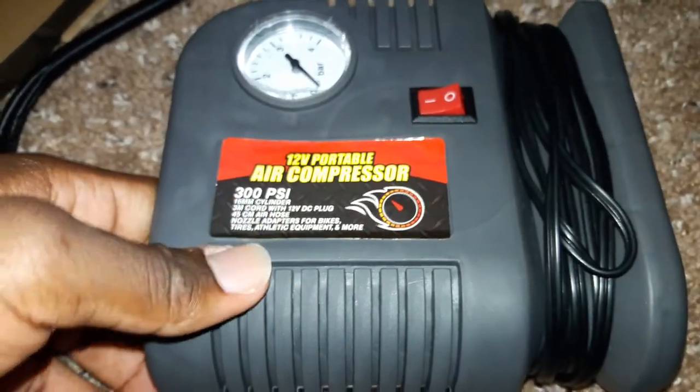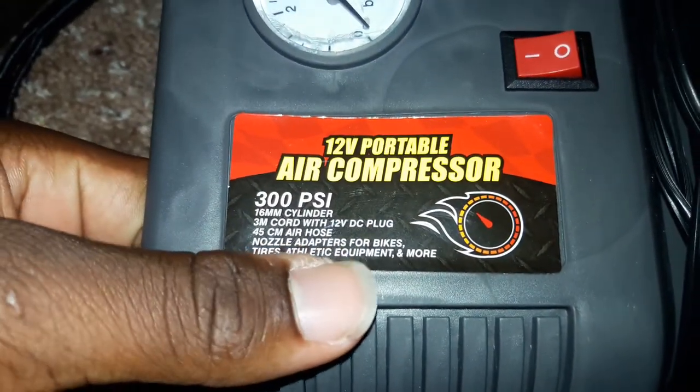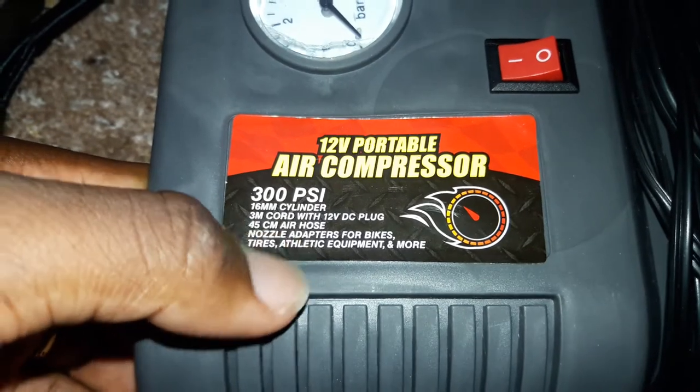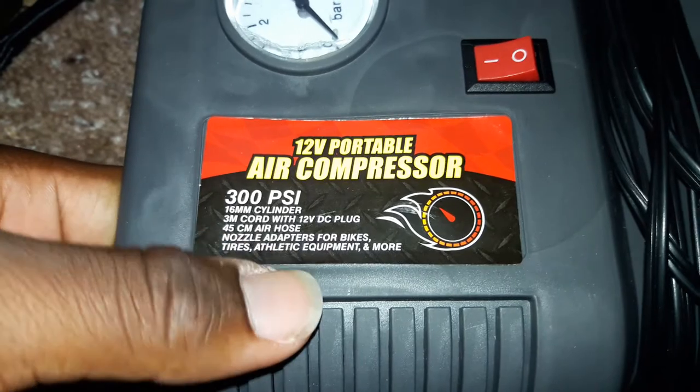Six millimeter cylinder, 3-meter cord with 12-volt DC plug, 45-centimeter air hose, nozzle adapters for bikes, tires, athletic equipment, and more.